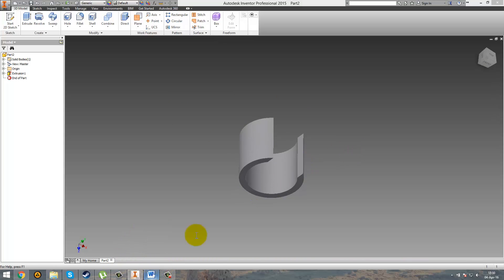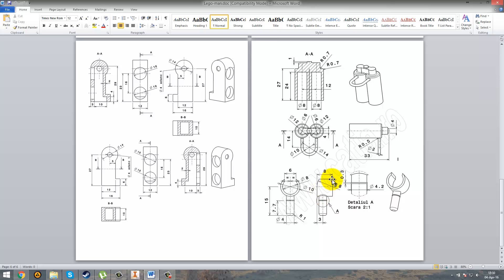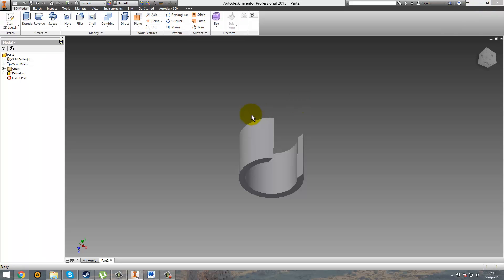So in order to obtain this fillet of radius 8, there is more than one method. I discovered at least two of them, and they are quite difficult — it took me almost one hour to figure them out.